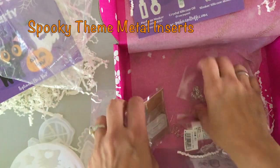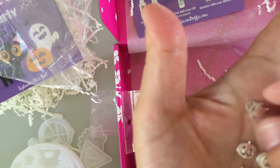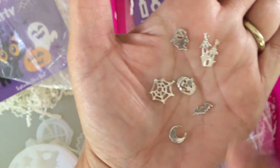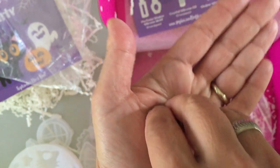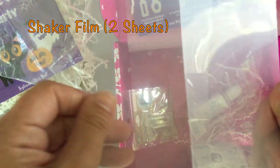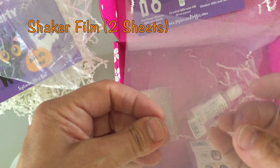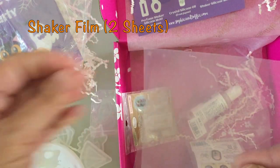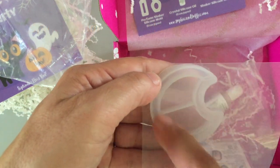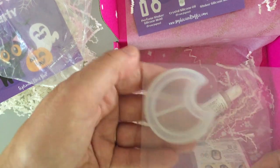Next item is spooky themed metal inserts - those really tiny little inserts. These are really nice to put in if you're making a cabochon or a pendant. There's a ghost, a jack-o'-lantern, a spider web, a quarter moon, a cute little haunted house, and a bat. Those are very cute - silver in color. Then the next item is shaker film. You get two sheets of shaker film. There's a plastic liner on it to prevent scratching, so you definitely want to peel that off. Then you trace it with a permanent marker, cut it out outside your line so it fits over the edge, and then you can resin it right to your shaker.